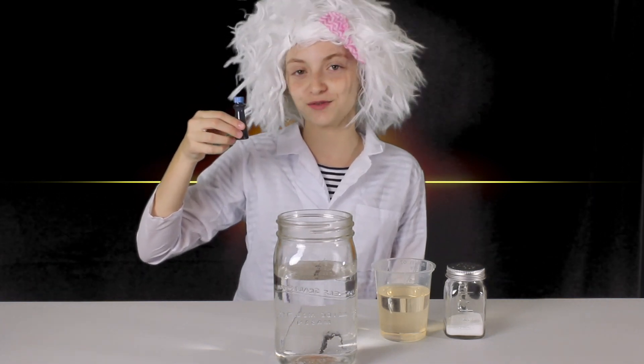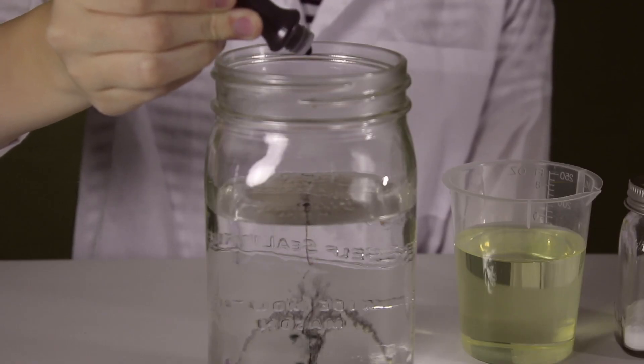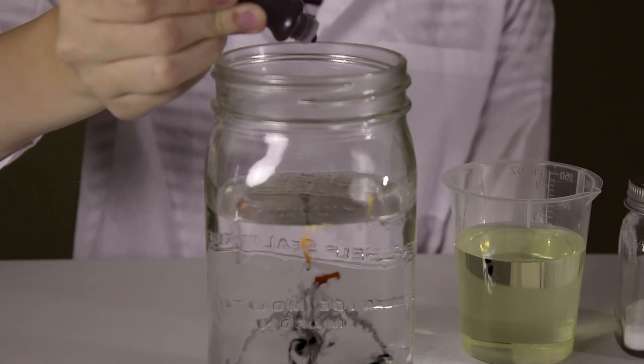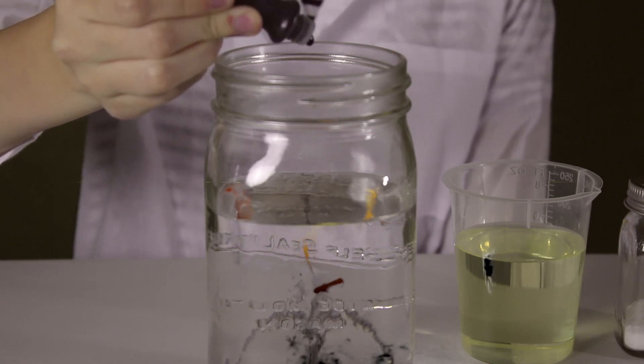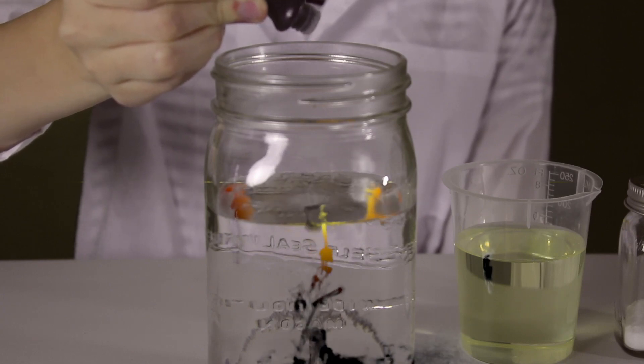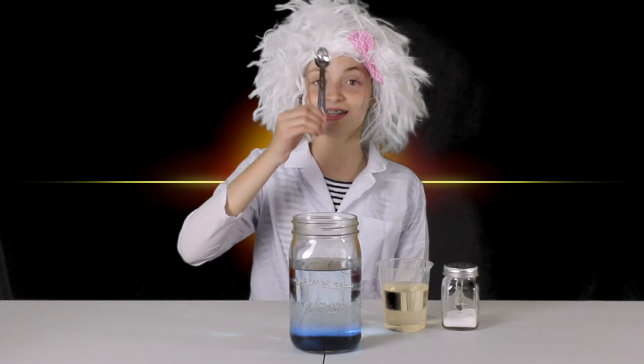I'm going to add 8 drops for each of my favorite 7 perfect angels: Anna, Avery, Leah, Jana, Jayden, Ellie, Holly, and Heather! Next, we're going to add in the veggie oil. But be careful, you only want to add in a few teaspoons. That's why I have my handy dandy teaspoon.